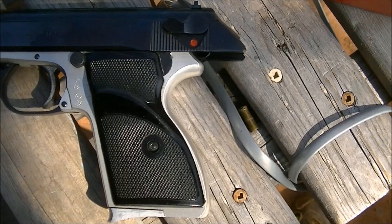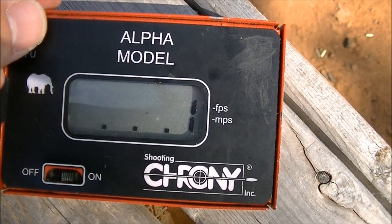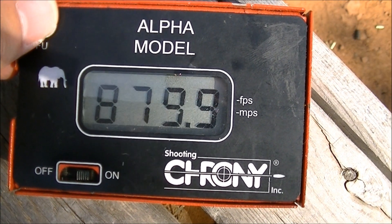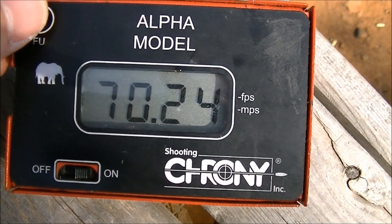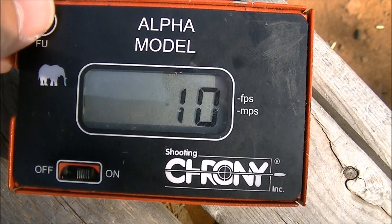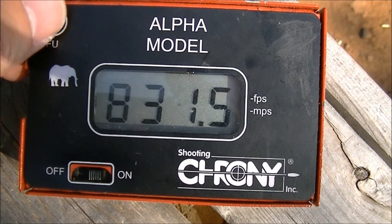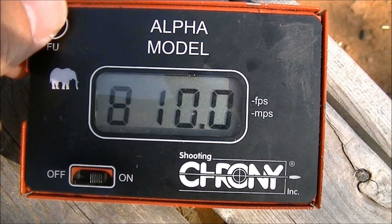Let's have a look at the chronograph results out of the PA-63. This is with the chronograph about 8 feet in front of the muzzle on a fairly warm day — probably close to 30 degrees Celsius. Our average is 840 fps, extreme spread 70, standard deviation 26, across 10 individual shots. Because this is such a light load, I think that's why we're seeing the big extreme spread, so this could probably be increased a bit and that would likely reduce the extreme spread somewhat.